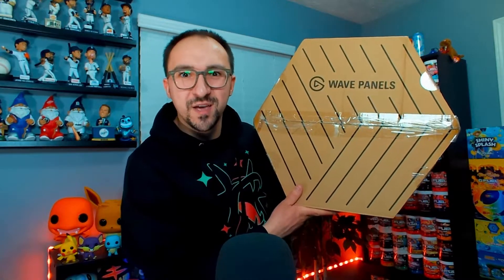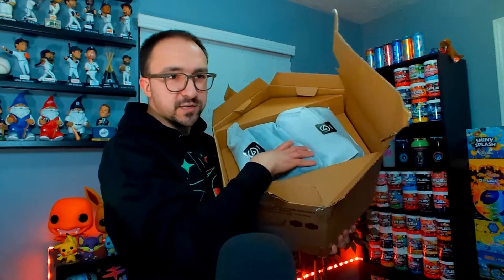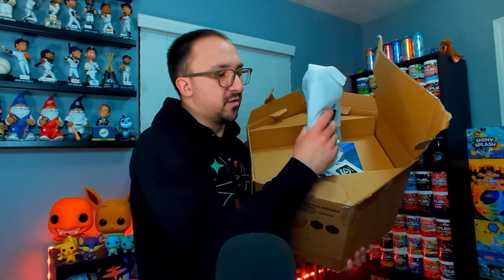This is the box that the Elgato foam panels arrive in. The Elgato foam panels are a hexagon, so they come in a hexagonal box, which I find very interesting. We're just going to slice this open. They are also protected inside. Once we have it open, you'll find this little wrap area here. These are going to be what we call the puzzle pieces — basically we're going to be constructing the skeleton for these hexagons to be placed on the wall.